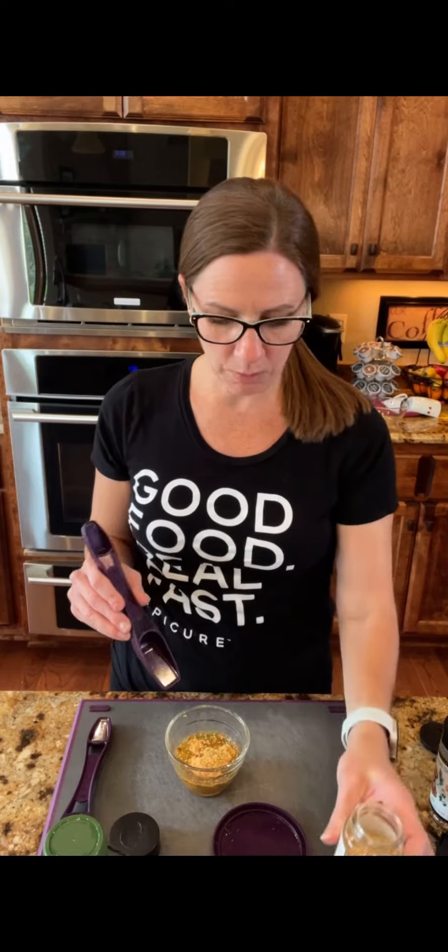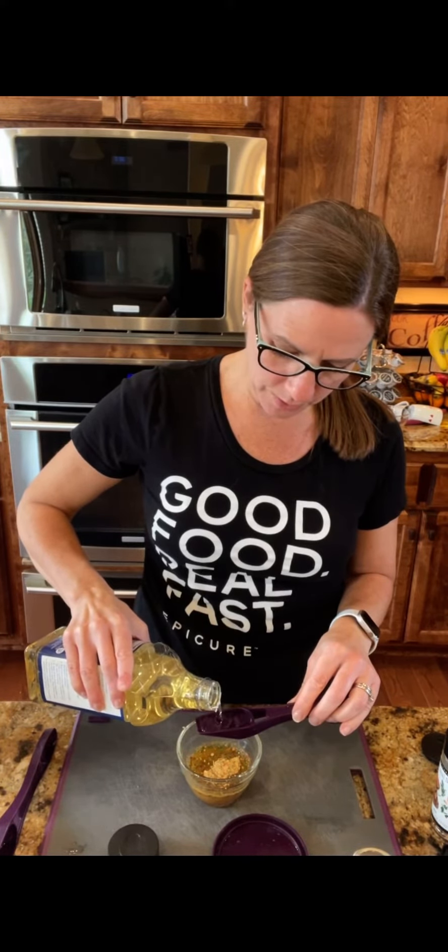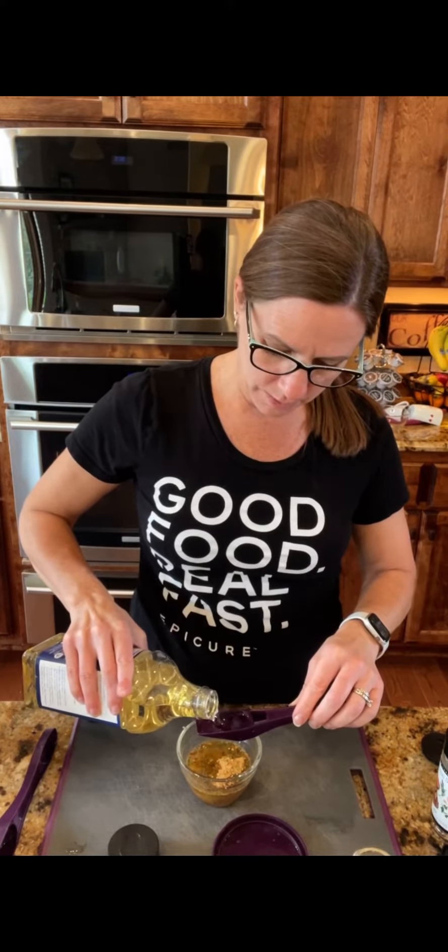I'm using our four-in-one spoon, and this is a summer seasonal product. I'm going to do two tablespoons. And a quarter cup of rice vinegar — I knew I was going to need that, so that's why I measured it first. Then it says two tablespoons each of maple syrup and oil, so I'm going to do my oil first and then my maple syrup.